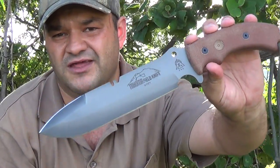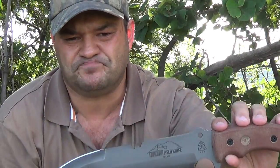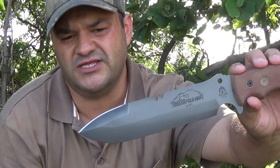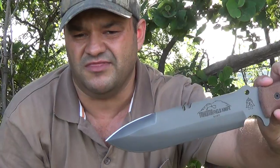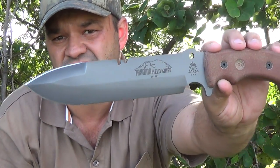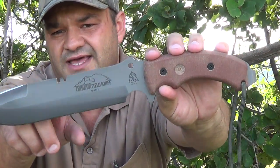The overall length is thirteen point nine five inches. You've got a blade length of about seven point seven inches. The actual cutting edge is seven point three inches, and then you've got the top section which is also razor sharp — that alone is about two point seven inches of cutting edge. Very nice.